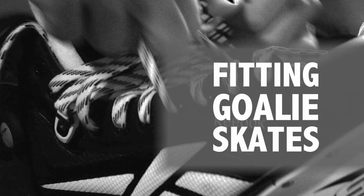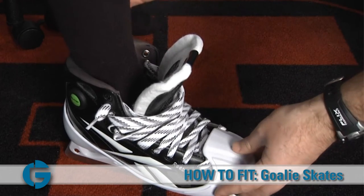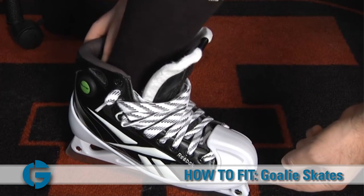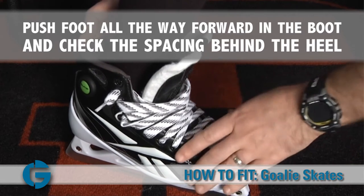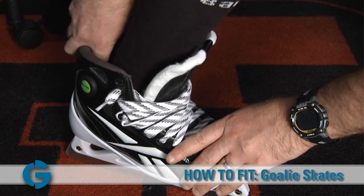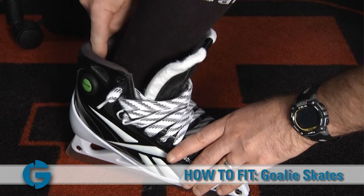Now let's talk about fitting the goalie skate to the player's foot. It's just like fitting a forward skate to a player's foot, so there's no difference there. What you'll do is take the goalie's foot, put it in the skate, and have him or her push their foot forward inside the boot until the goalie is touching the very front of the skate. Once that's done, you'll flex your leg, stick your finger behind the heel, and check to see how much space there is between the heel and the back of the skate.